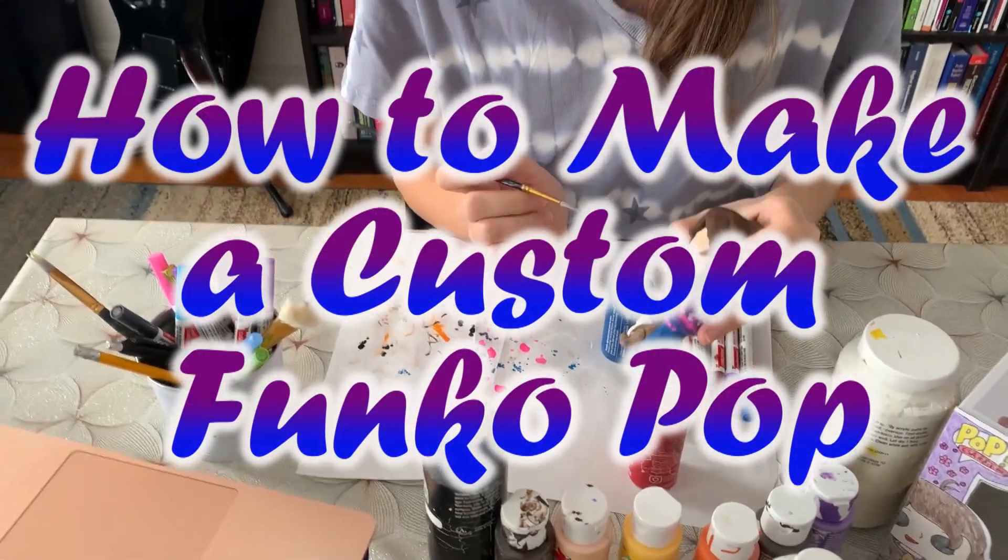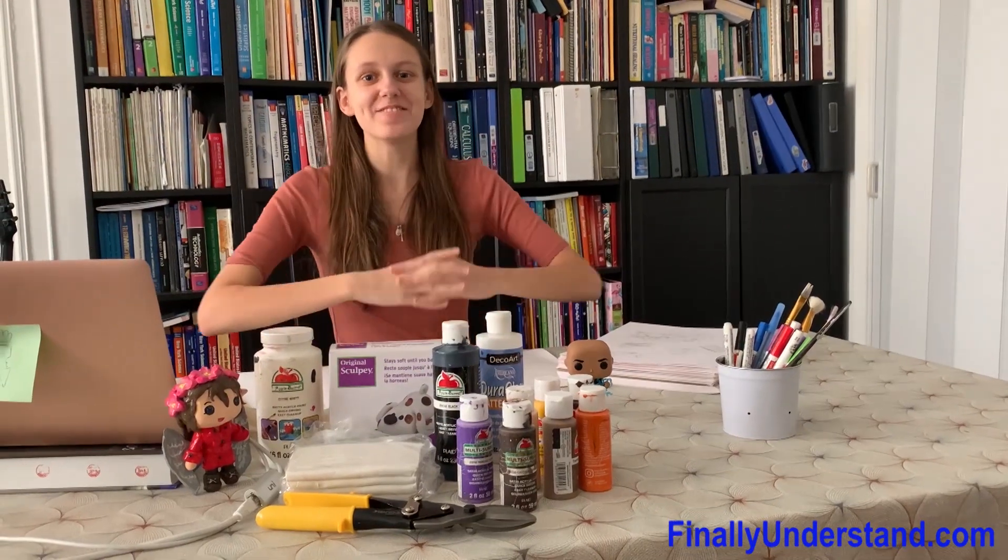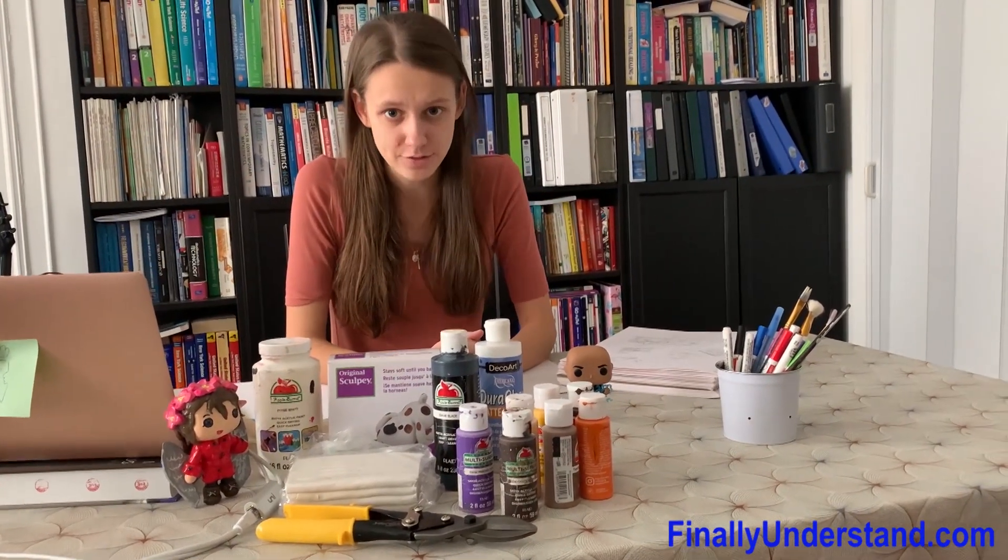As you can see, the cameraman is kind of bored. Hello and welcome to Agnieszka Making Things. Today we'll be making a custom Funko Pop.